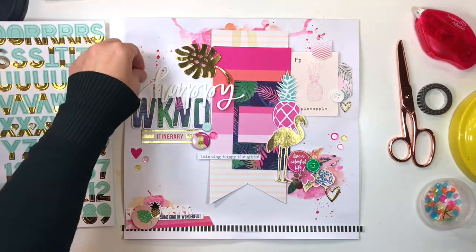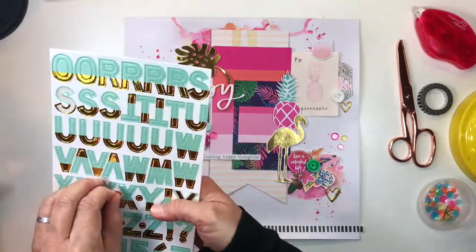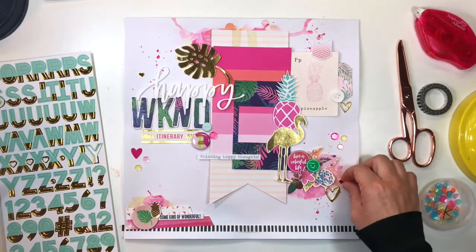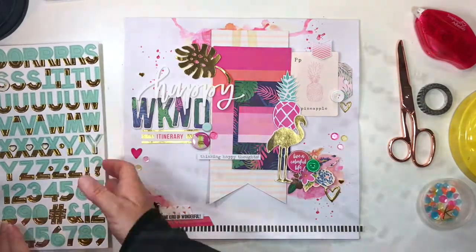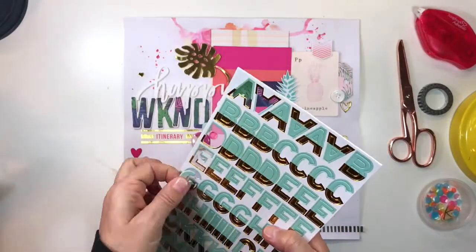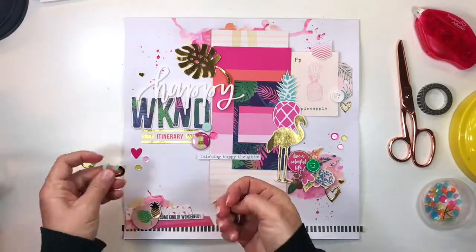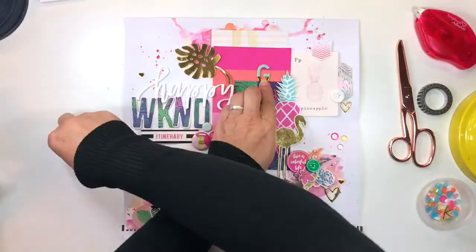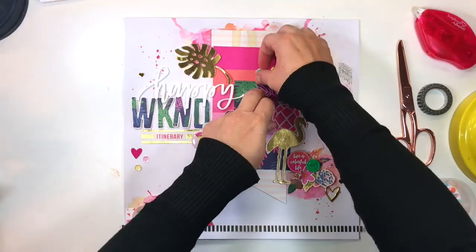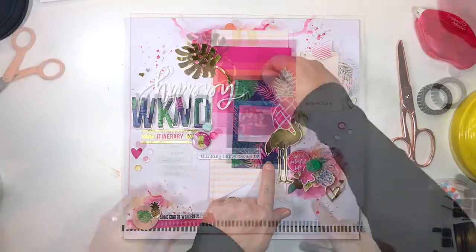I needed some extra gold foil for balance, and I knew that these exclusive alphas Kimberly Hutchinson designed for the April Hip Kits had some little tiny baby hearts, so I grabbed a couple of those and added them around the page. There was also a moment when I thought I needed a new word — I considered adding the word 'go' — but I didn't like that, so those came off.